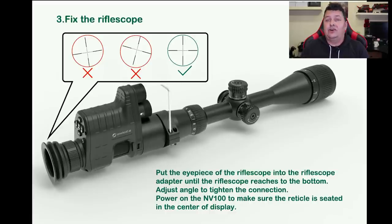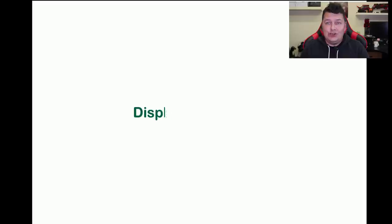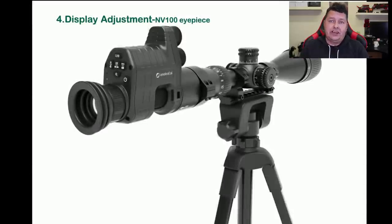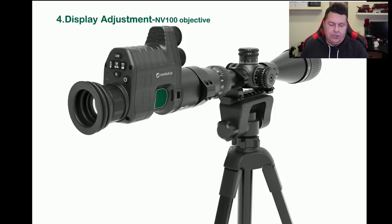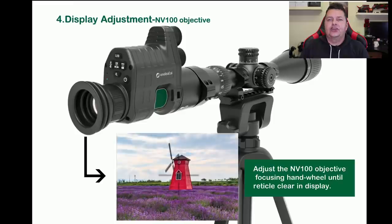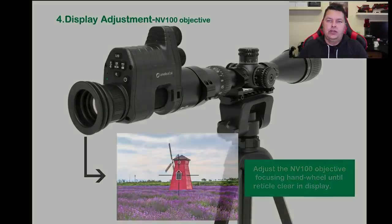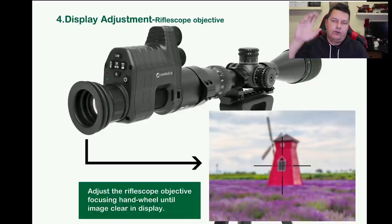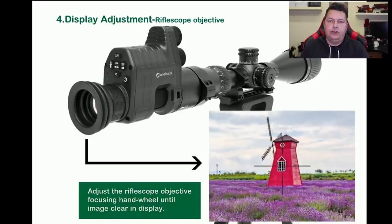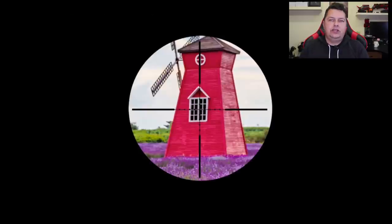Once you've got it all centered, you adjust the dioptics so you can see and read the menu systems inside the scope itself. Then you change the wheel at the bottom to get the crosshairs absolutely pin sharp — that focuses the NV100 to the crosshairs — and then you focus via either the side parallax or front parallax on your actual scope. Once you've done all that, you should be totally set up and it works very, very well.